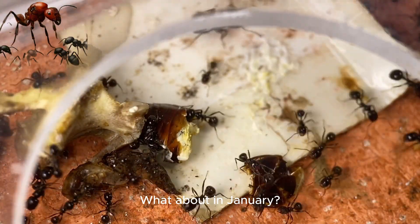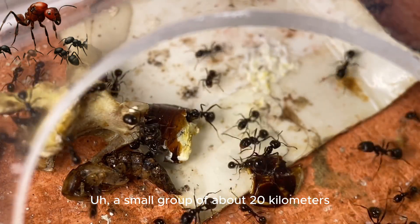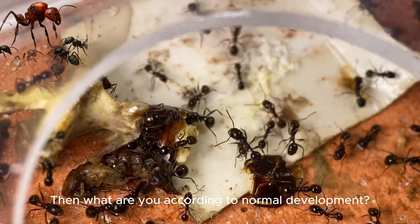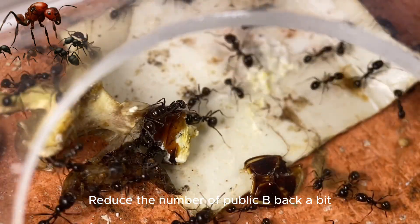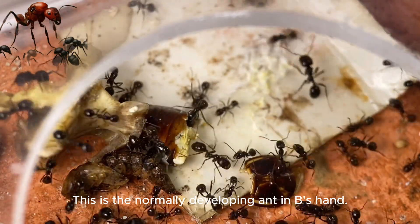By January, it should be able to reach a small group of about 20 workers. Reduce the number of founding queens slightly. This is a normally developing ant colony in the keeper's hands.